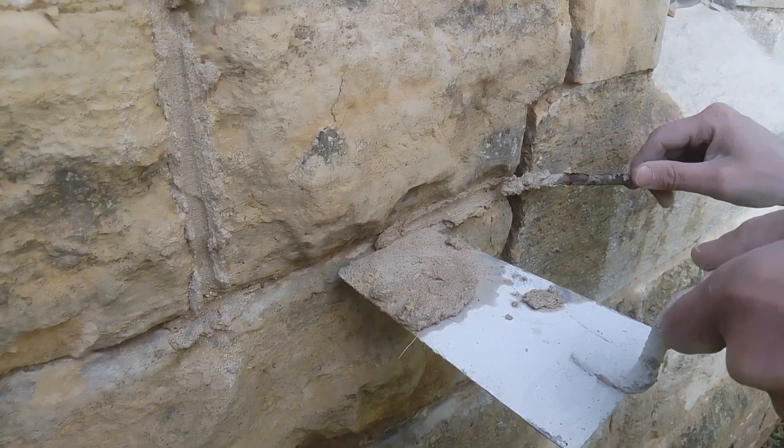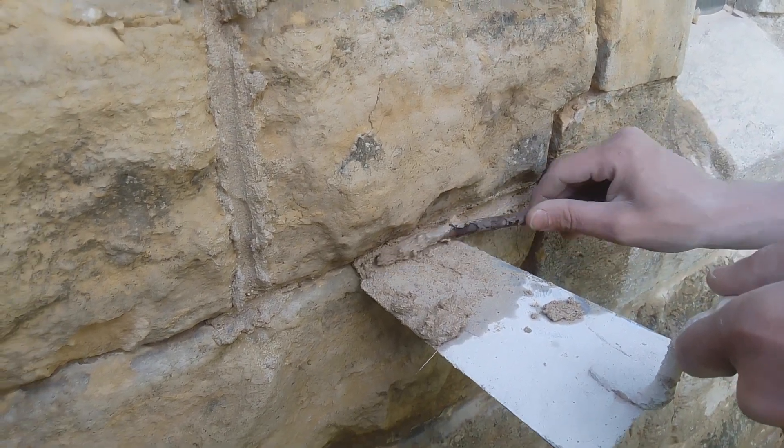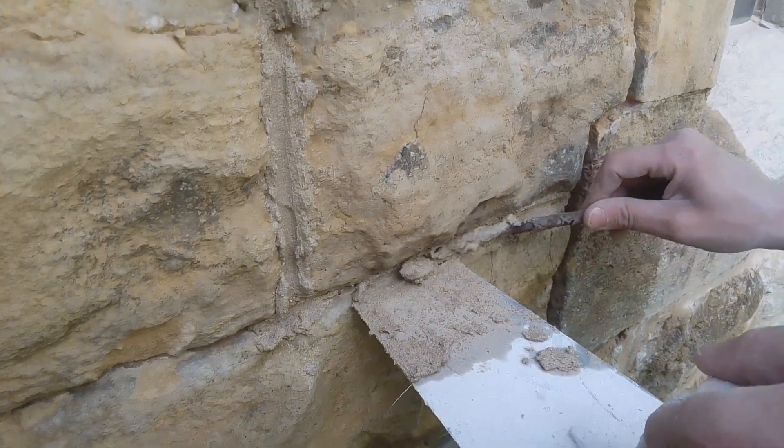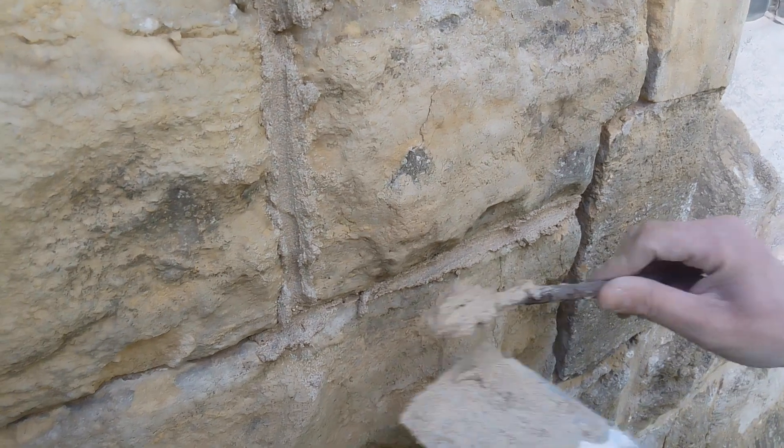And now I'm teaching Jim how to point with a stick, because he's forgotten his pointing knife. But it's the same thing — lime doesn't like steel, and you can get exactly the same job done with a stick.